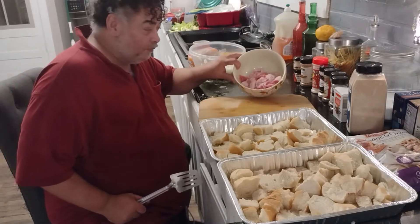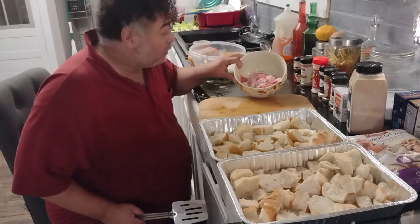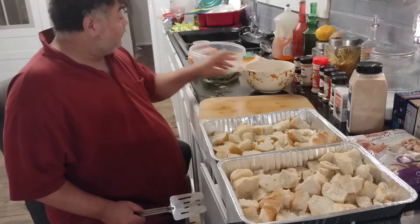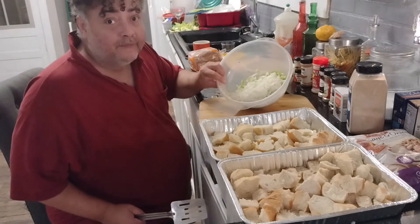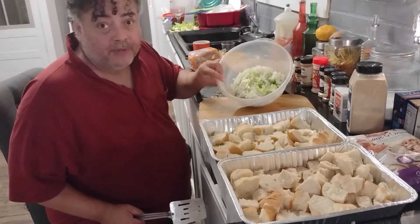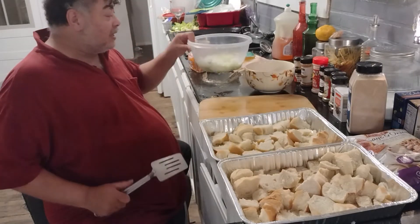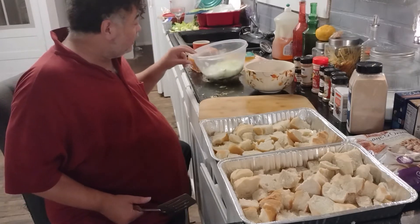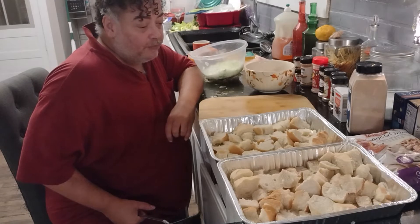I have chopped up half and a little bit more of a pack of bacon. You don't have to use pork bacon — you could use turkey bacon. I've also chopped up a whole sleeve of celery, and one whole onion and a half. That's just for this amount. I'm going to try to make two different types of dressing here.